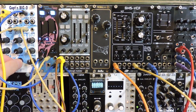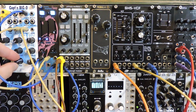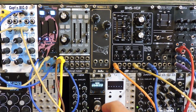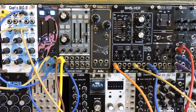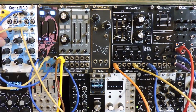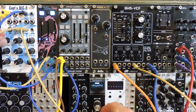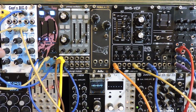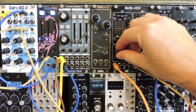Let's add the wave folder back in and change the pitch of Biggo. Like ring mod, setting the modulator pitch close to the source pitch sounds really nice.